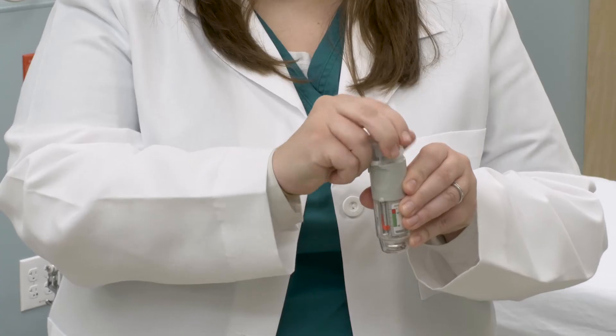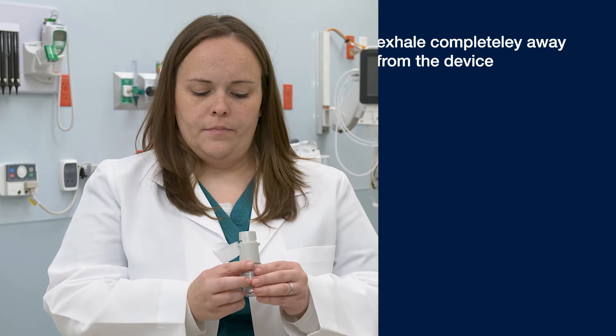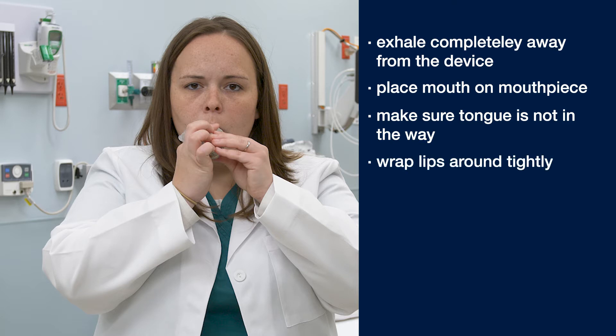You will next remove the cap from the Respimat device. You will want to exhale completely away from the device before putting the mouthpiece in your mouth. You will place this in between your teeth, making sure that your tongue is not in the way and making a good seal on the mouthpiece with your lips.